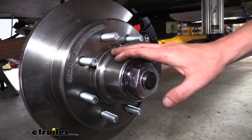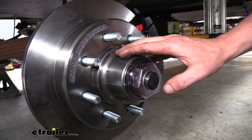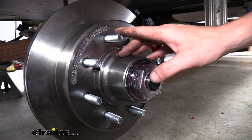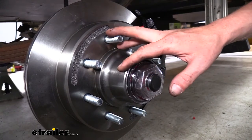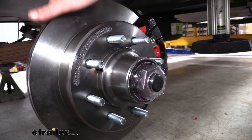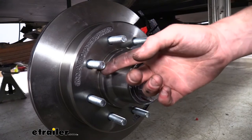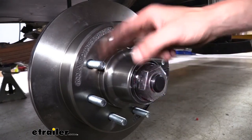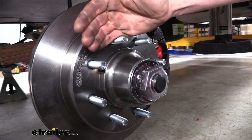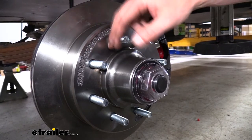This kit is designed for an 8,000-pound axle with a number 42 spindle. It has to have 16-inch or larger wheels. The bolt pattern is going to be an 8-on-6.5, so you want to make sure that fits your wheels. It has a brake flange on the back that uses four bolts, which is usually your standard. Our wheel studs here are 9/16-inch in diameter, so you want to keep that in mind as well.